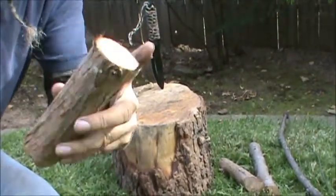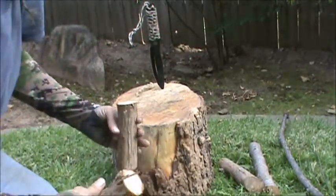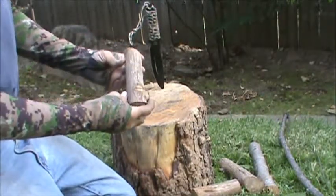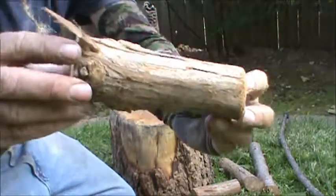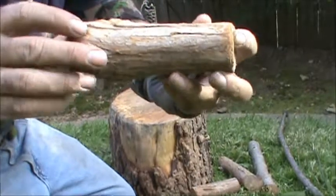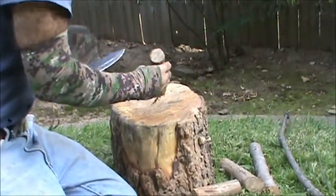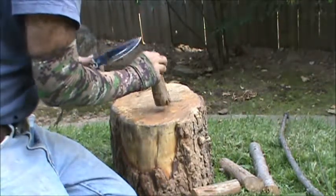The spindle piece is a lot bigger than we need, so we're going to have to baton and split it down, then finish it off. We'll go ahead and get started by splitting out the hearthboard. It's got a little curve to it, so I'm not going to split it with the curve — I'll split it against the curve so it will sit flat.